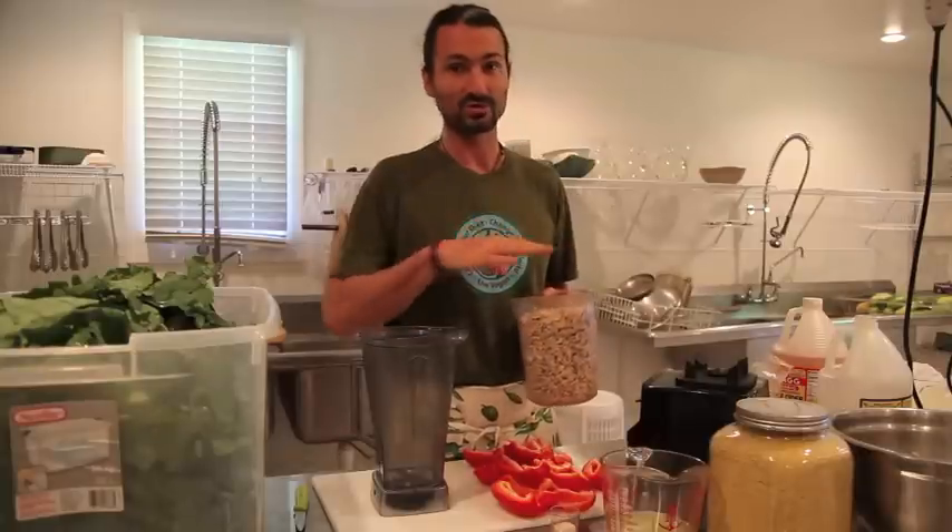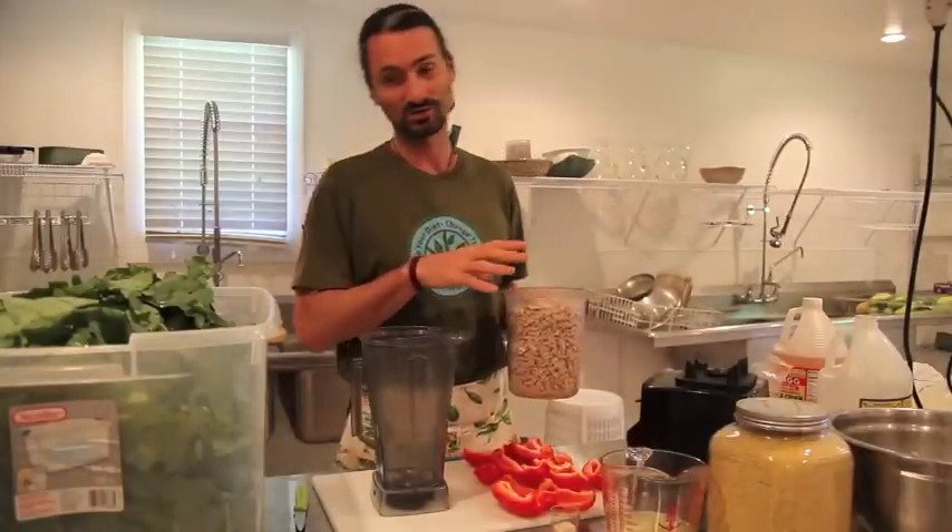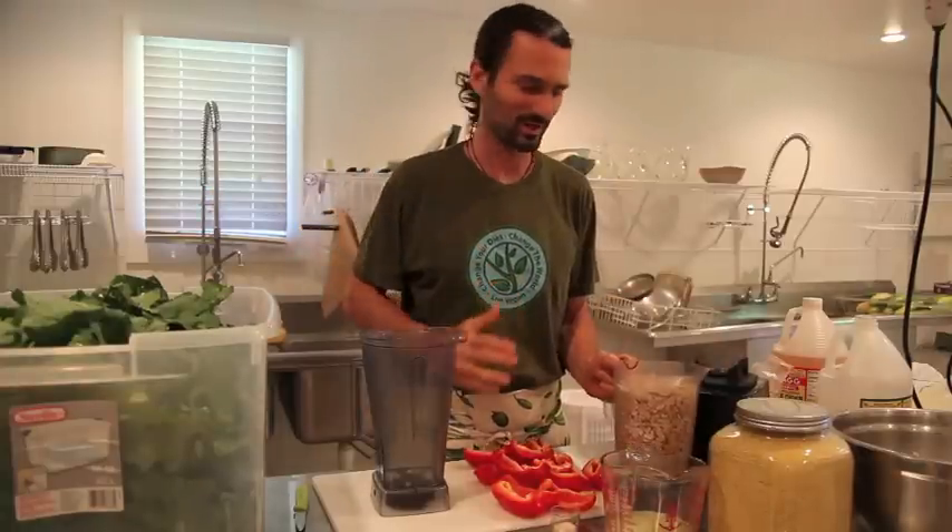What happens when you massage the kale is it wilts and shrinks down. First, we have to make our cashew cheese. This cashew cheese that we're going to make is so delicious. Whatever doesn't go on the kale goes in your belly — it's win-win across the board.